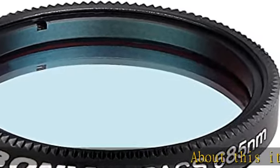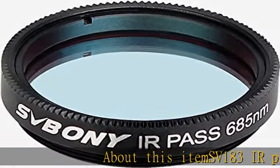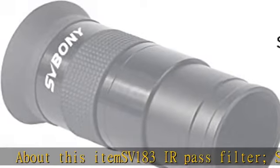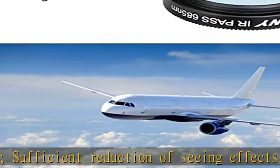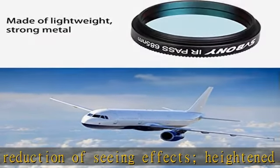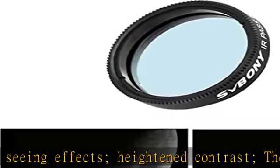About this item: SV183 IR Pass Filter. Sufficient reduction of seeing effects, heightened contrast. The filter can darken the twilight sky background, allowing images of the moon and planets to be taken at dawn or dusk. Sturdy standard 1.25 inch filter.